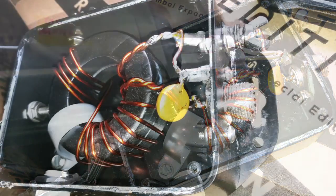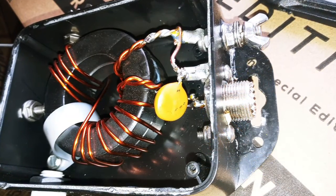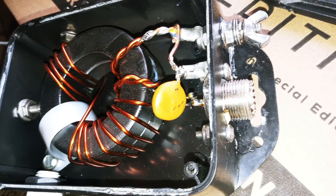Pieced everything back together and got it in the air, and I'll be doggone if I'm not at spec where it was before — antenna ready for the next contest.